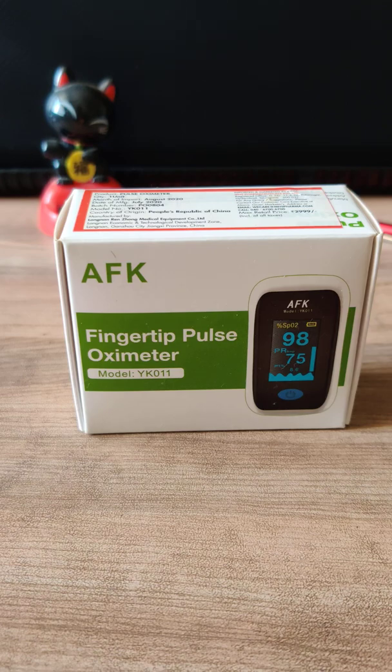Hi guys, welcome to my channel Luculent Views. Today we will be discussing the fingertip pulse oximeter. With COVID cases rising throughout the world, and especially the second wave hitting India, we are having numerous cities in lockdown and people are being affected by COVID. The first suggestion doctors advise is to be in home quarantine and continuously monitor your pulse using the pulse oximeter.